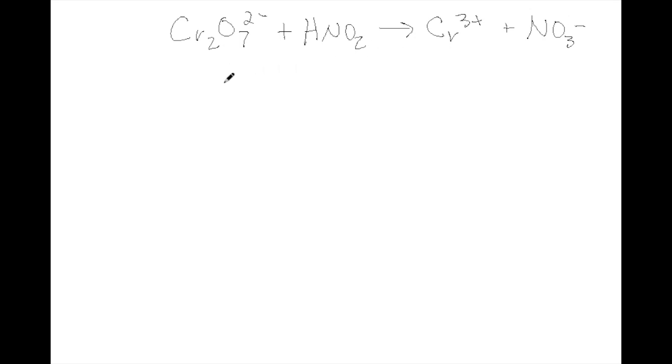We're going to do the same approach and split this into two half reactions. First the oxidation — HNO2 gains oxygen. And dichromate is reduced because it loses oxygen.